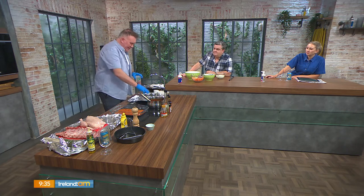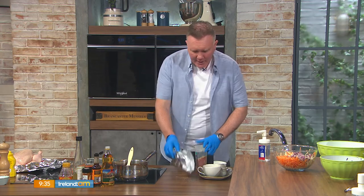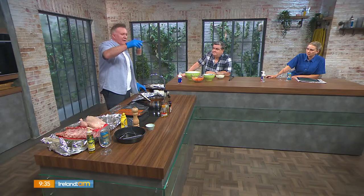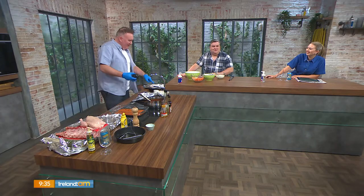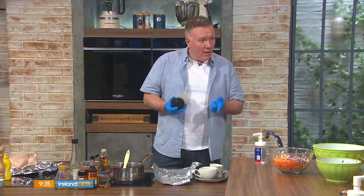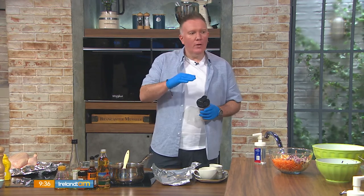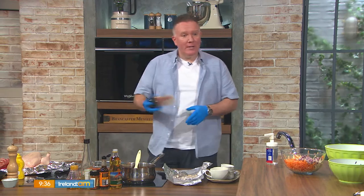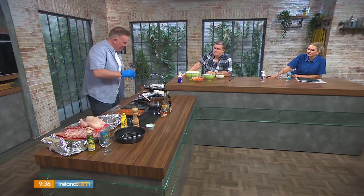A little tip: put all your spices into tinfoil so you can easily get them into your jar. I'm using a cocktail shaker — actually a smoothie shaker my wife is probably looking for. So in the dry rub we have brown sugar, sweet paprika, coriander seeds, salt, cumin, cayenne pepper, and chilli pepper. You can tone the heat up or down depending on personal taste. That dry rub will keep in your press for a couple of months — no problem.